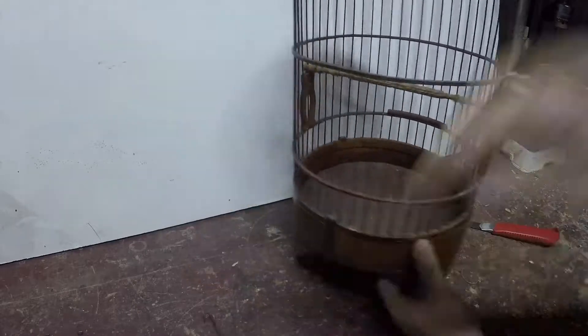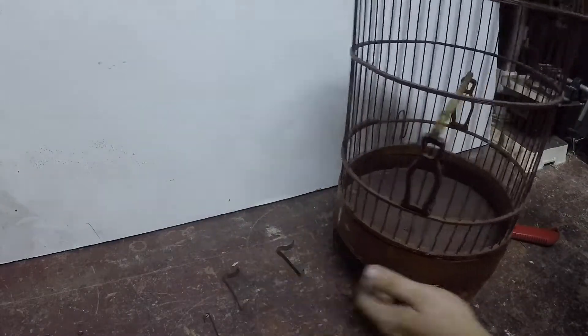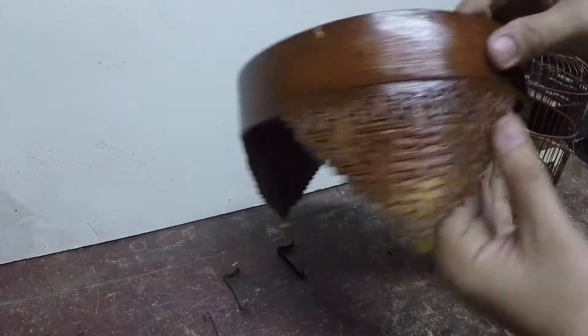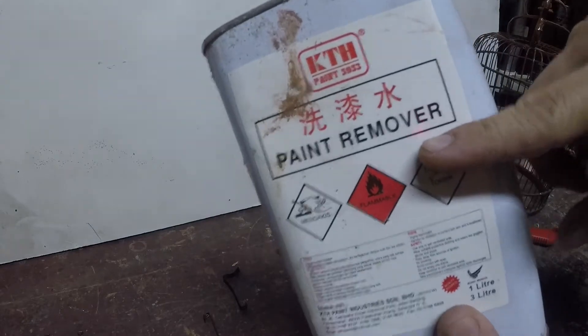Yang tu kita gosok balik. Kita nak buang cat ni — gosok, untuk membuang cat tu. Aku menggunakan ni — pin remover.